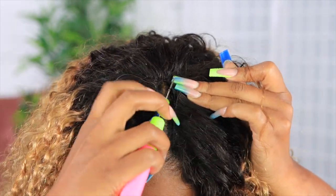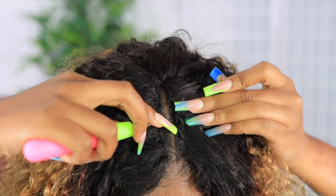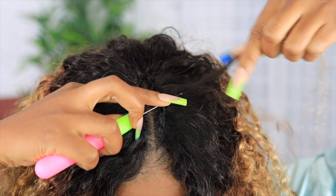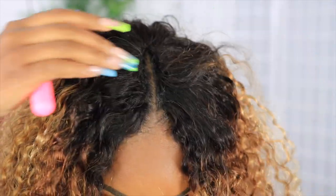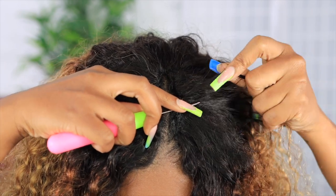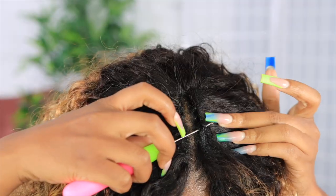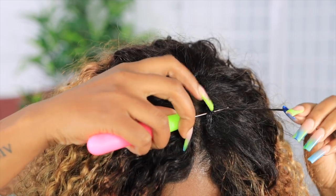I'll grab the crochet hook and show you how I do this. I go under my little cornrow with the crochet hook, then I grab a little piece of the curly hair from the V-part itself — not the V-part edge, but the curly hair — and I attach it to the hook and pull through. I do this to cover the knots. I learned this on YouTube; it wasn't my own method. I'll keep repeating that process until I get as much of the weft hidden as possible and everything is nice and tight.